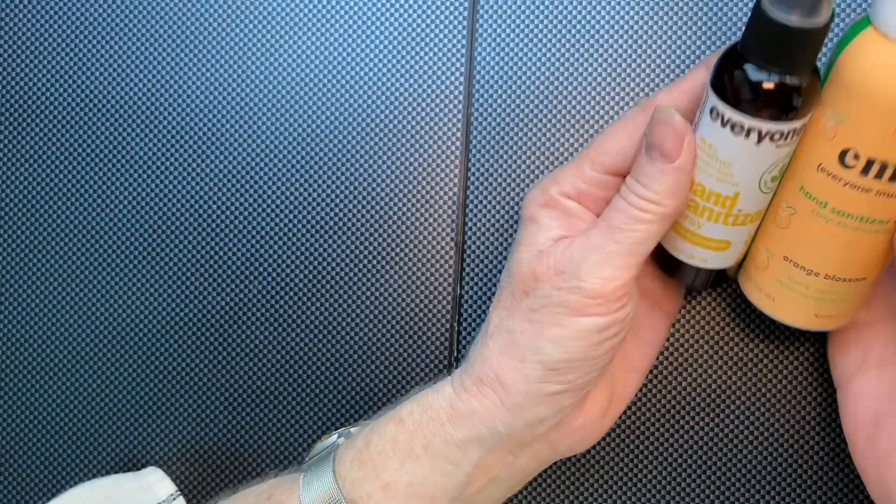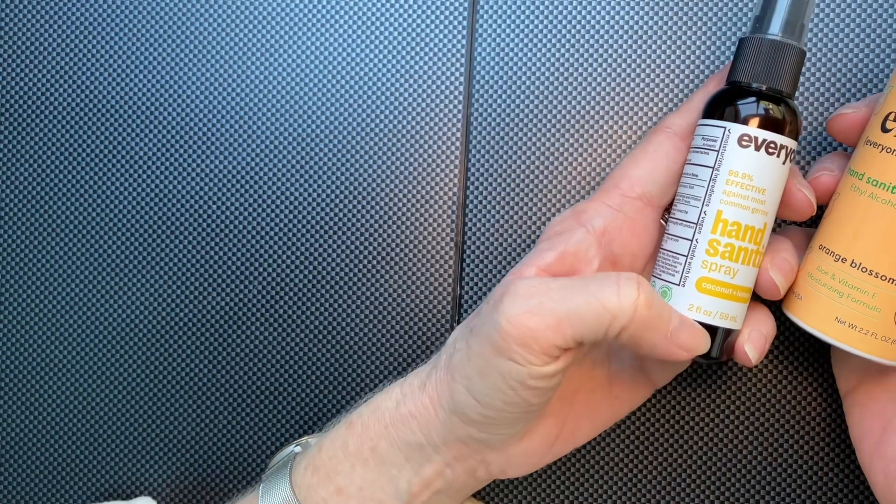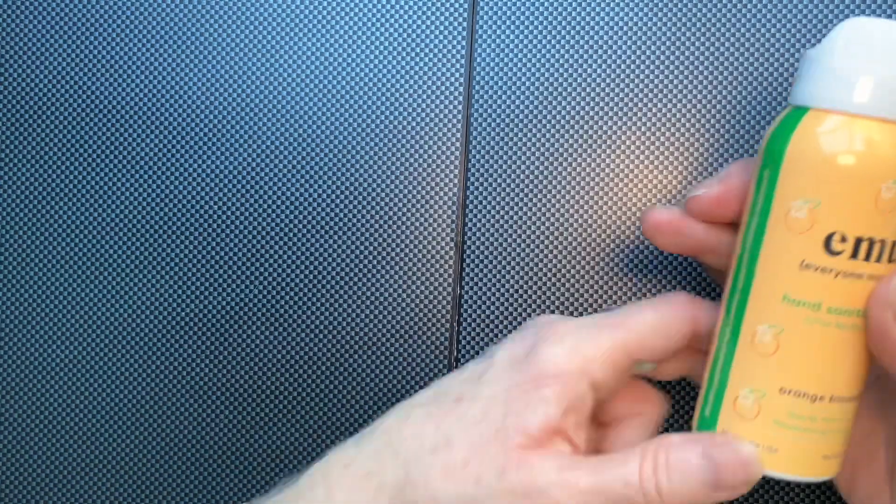It's also very bulky. If you think about the comparison, you could have one of those that's not as bulky, and it's pretty much the same quantity — 2.2 ounces versus 2 ounces. So I'm not a fan of this.